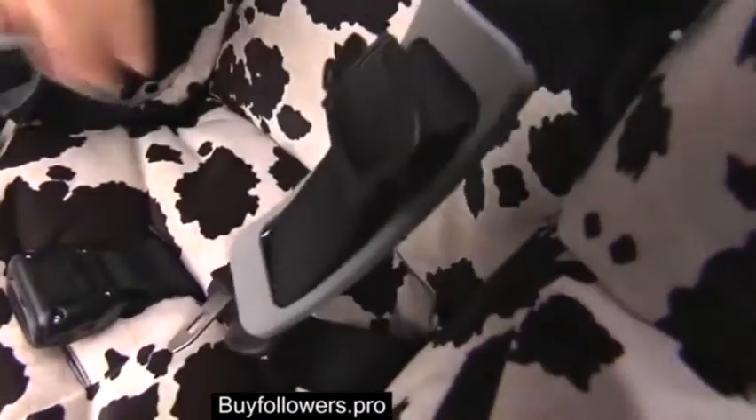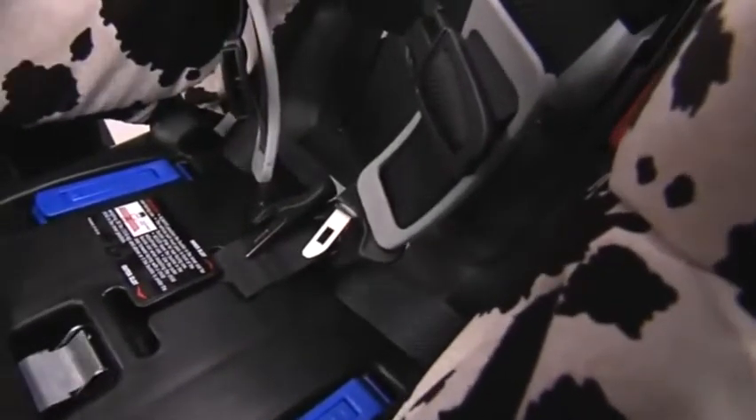Pull the seat portion of the cover forward to access the rear-facing belt path, ensuring the buckle is pulled through the cover and that it lies toward the back of the child seat and is in the inner buckle slot.